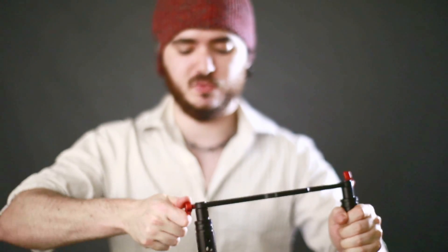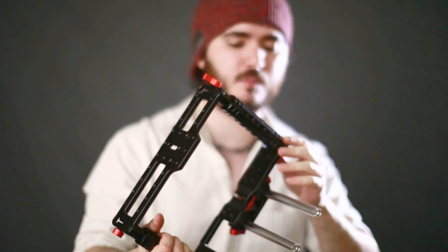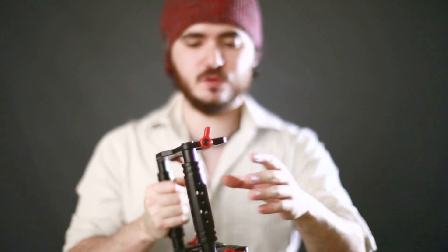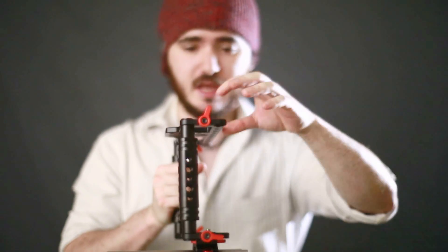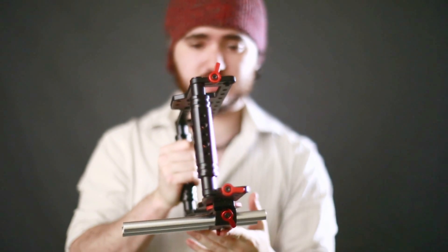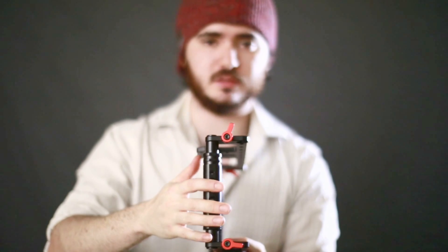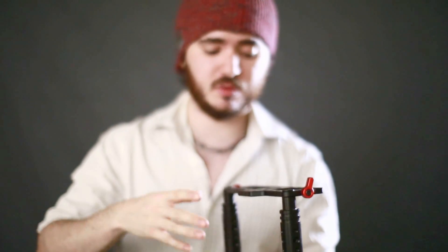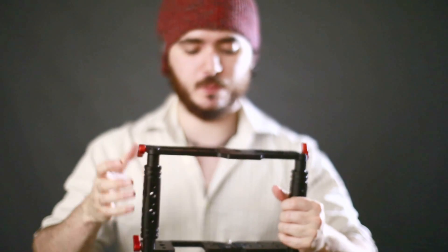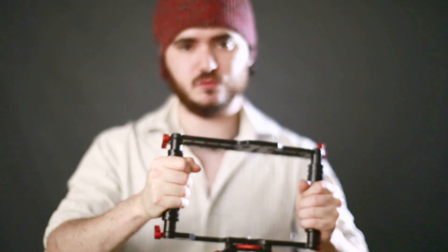When you lock it down nicely, they don't move out of position. They've used this system because it allows you to connect 15mm rails here and actually adjust the height of the system. So if you don't need the side mounting points, you can use some regular 15mm rails in there and get it maybe much higher. I find that these work really great.